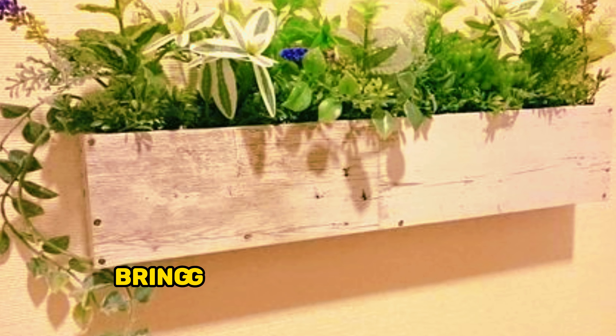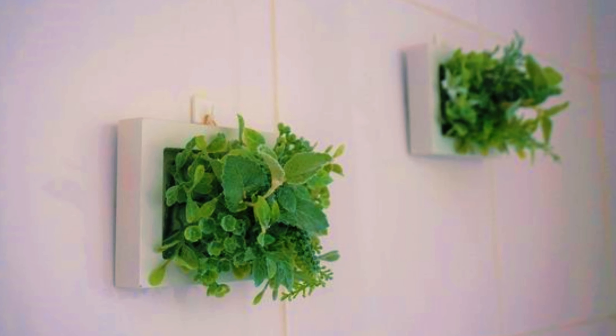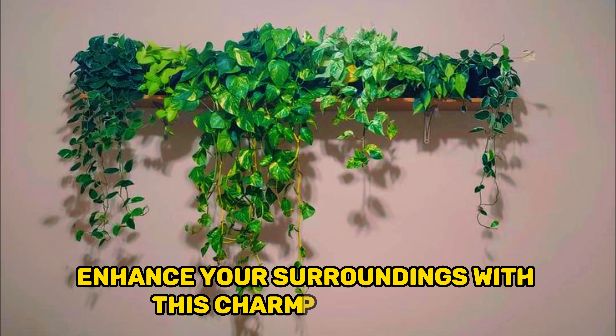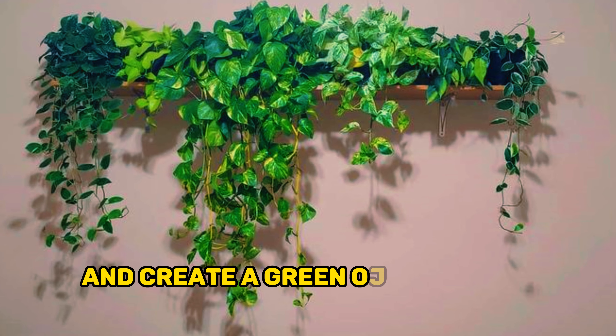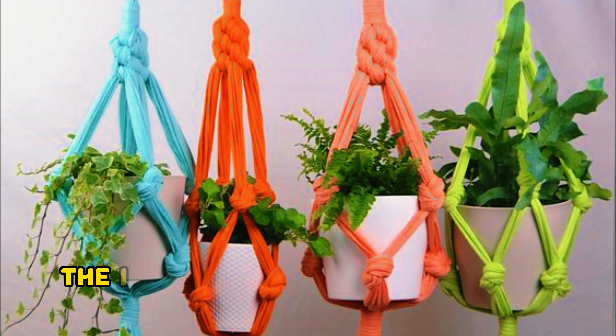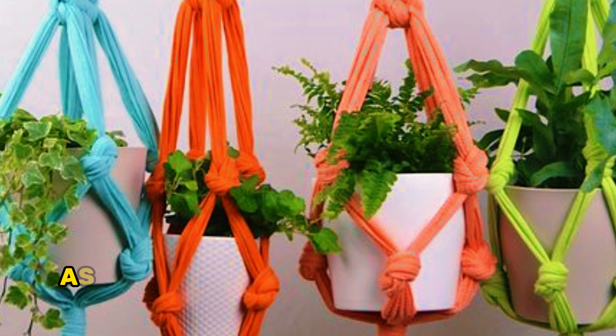Bringing natural beauty to balconies, patios, or indoor areas, enhance your surroundings with this charming planter and create a green oasis in your home. DIY macrame hanging planter. The DIY macrame hanging planter is a trendy and creative way to showcase your favorite plants.